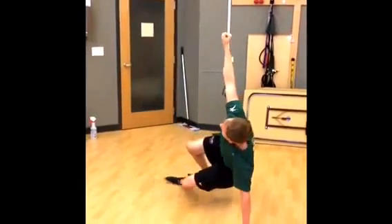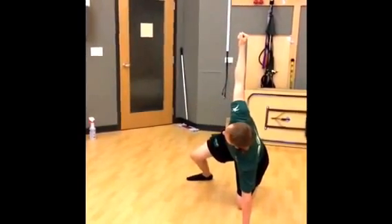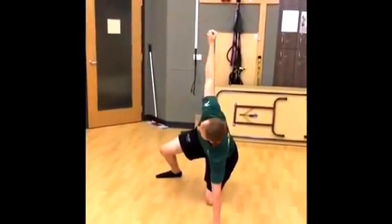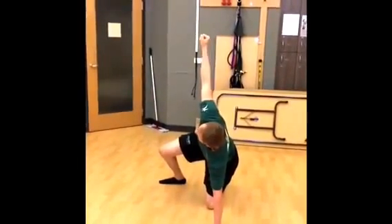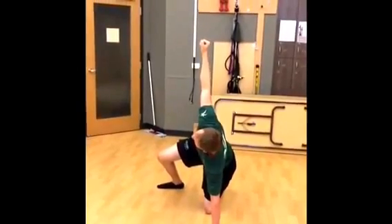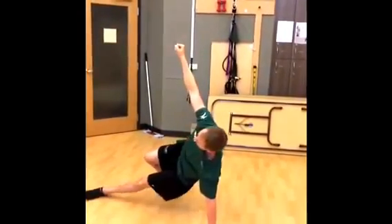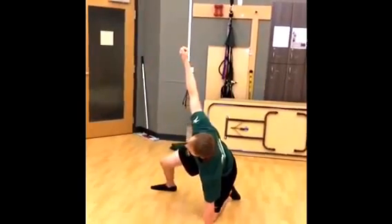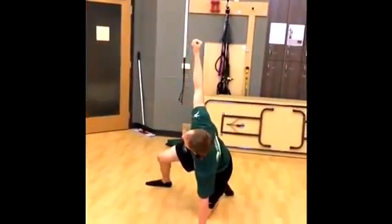Next, you're going to reel the leg — I like to say sweep it — so that the back leg is 90-90 with the front leg. You've got a 90-degree angle. This is the part a lot of people confuse. Usually when they sweep the leg, they come right into the lunge position. You want to make sure you keep your center of gravity stable the whole time.